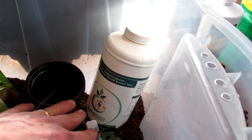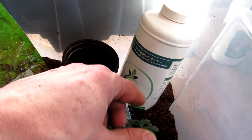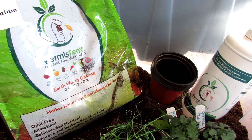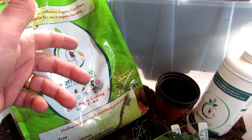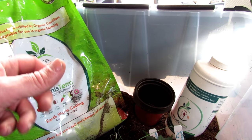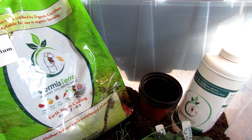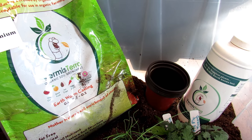I also use the worm casting tea, which has an N, P, and K of 0.1, 0.1, 0.1, and it also adds good beneficial microbes and growth hormones. This is all you really need for your seed starts. I use these products for starting seeds, in my potting-up soil, in my containers, and also when I'm establishing plants in the garden — and I'll show you how to do all that in future videos.